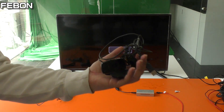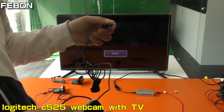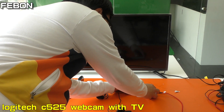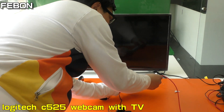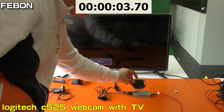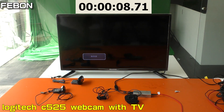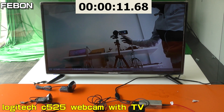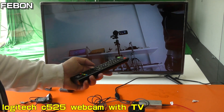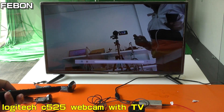This is the Logitech C525. Power. Okay, it also can display on the TV. Also has audio. Okay.